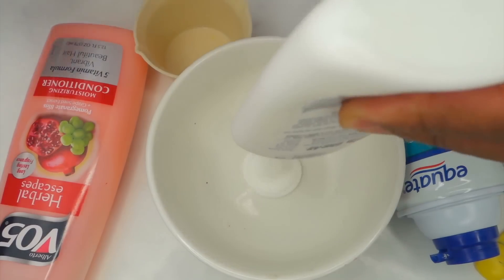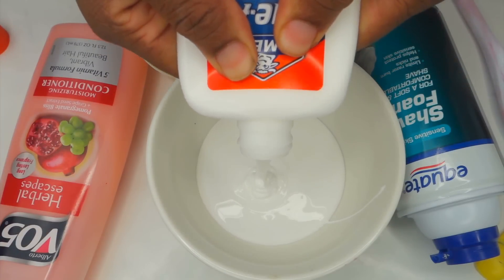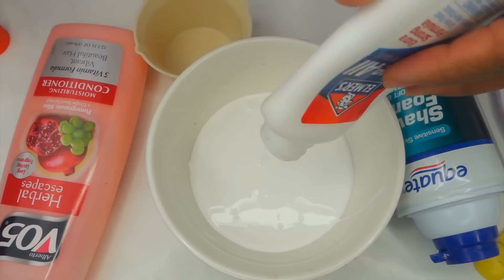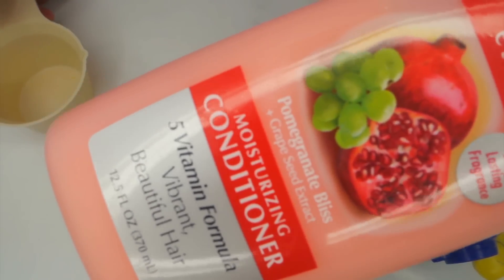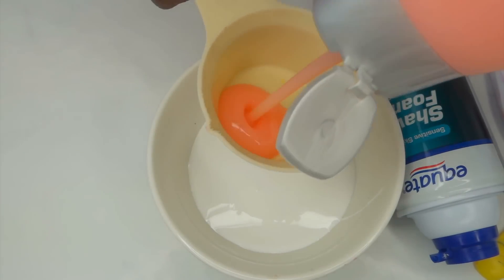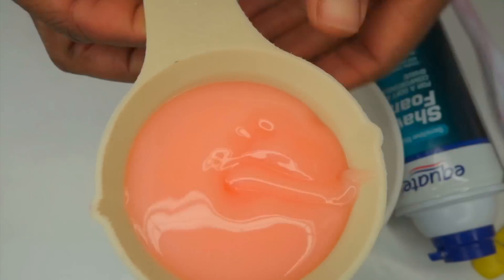You want to start off with Elmer's glue — we're going to use the whole bottle. I like to get all the glue out of the bottle; I don't like to waste things. We're also going to use half a cup of conditioner. This is the VO5 Herbal Essence Conditioner, and it smells so good. It's only 88 cents — pretty cheap.